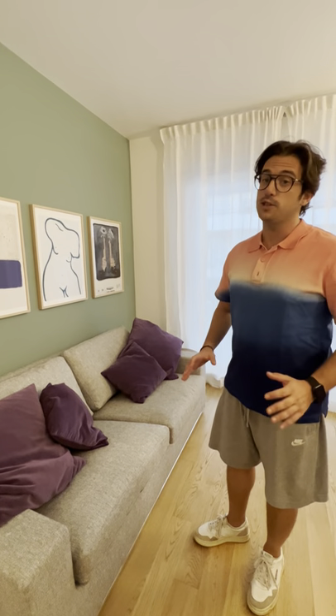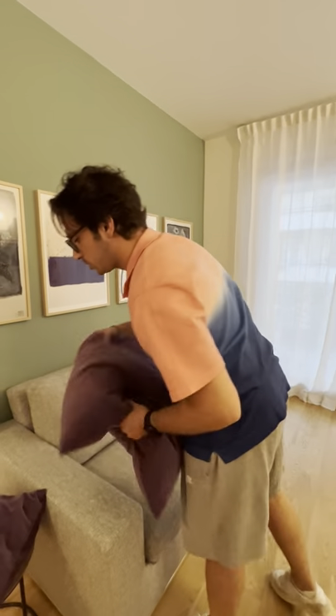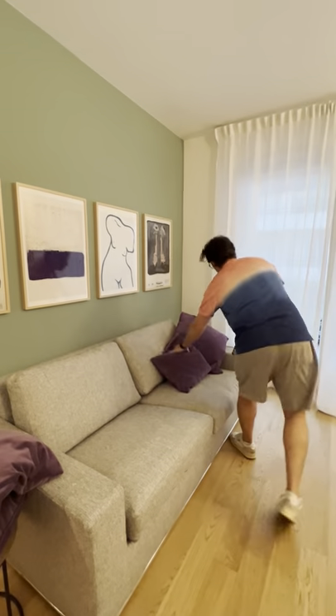Hello, I'm Michele, your co-host, and in this video I will explain you how to open the sofa bed. First of all, you have to remove all the cushions.